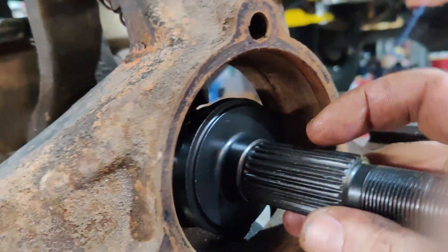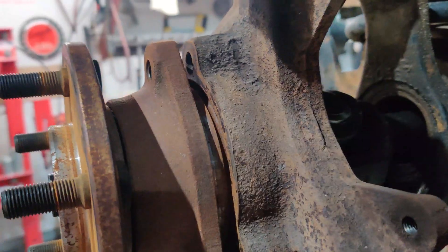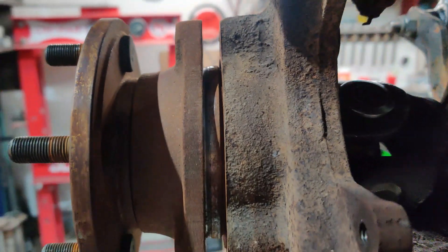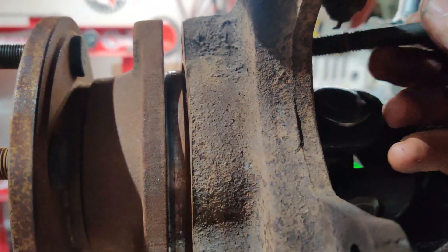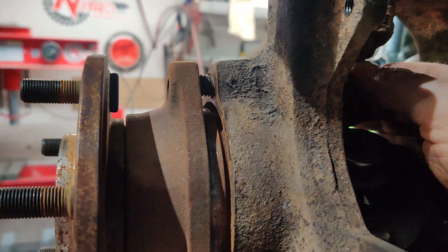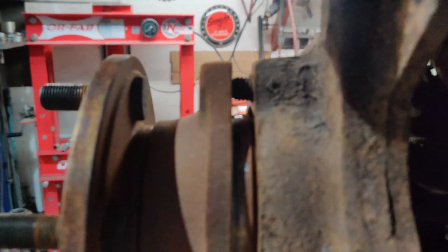You can feel when the splines seat. A good tip is not to press your unit bearing hubs all the way in — make sure you get your bolts started first, because you can get them stuck not lining up, and that can be a problem.